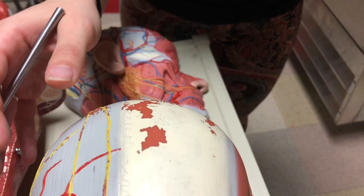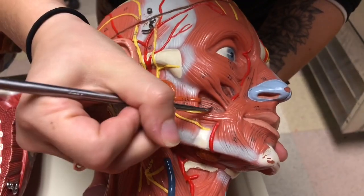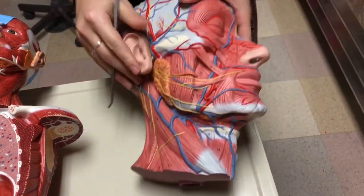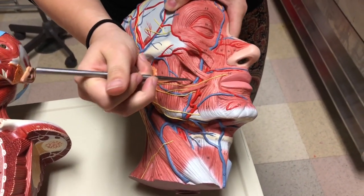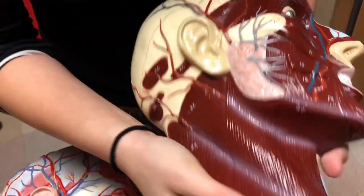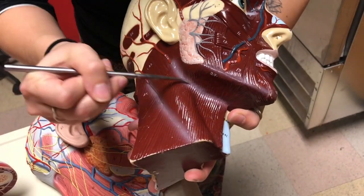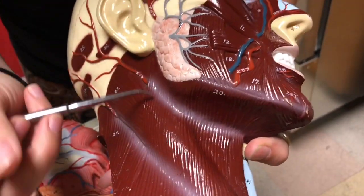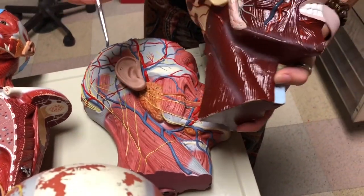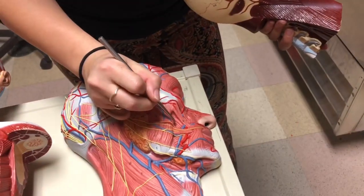Next we have buccinator and platysma. Buccinator is in the middle of the cheek area — right there and also right around here on this half head model. Platysma you can only see on this one model. It is the most superficial muscle of the facial muscles and covers a majority of the neck muscles — this large flat covering is platysma. The reason many models don't have it is so you can see the muscles underneath.